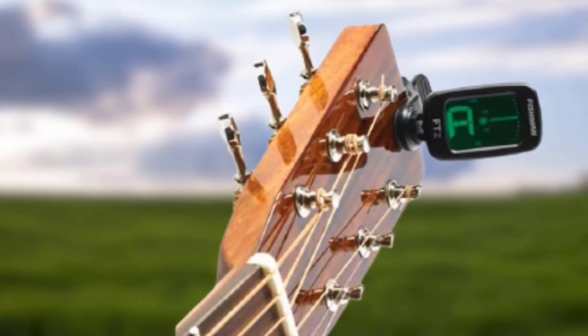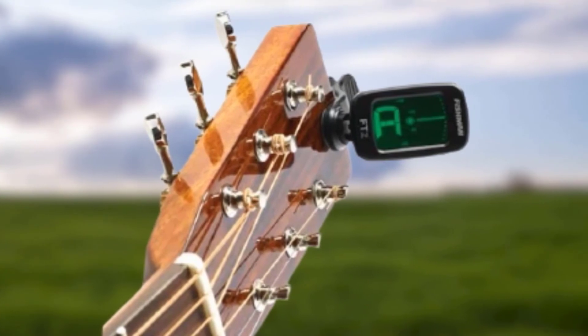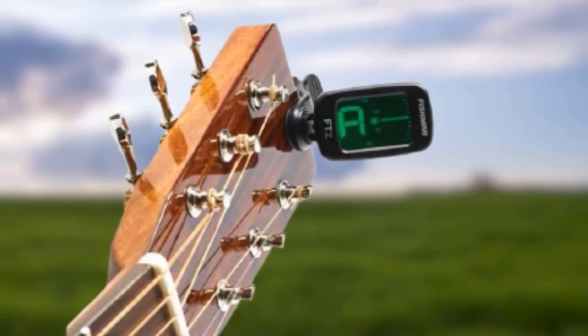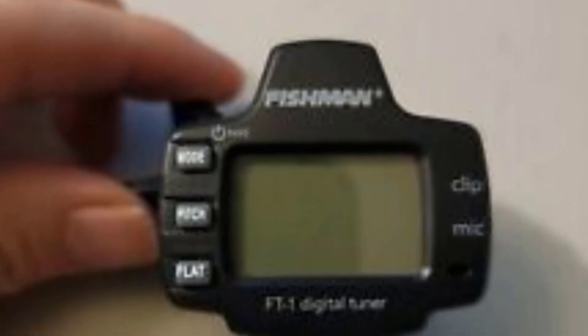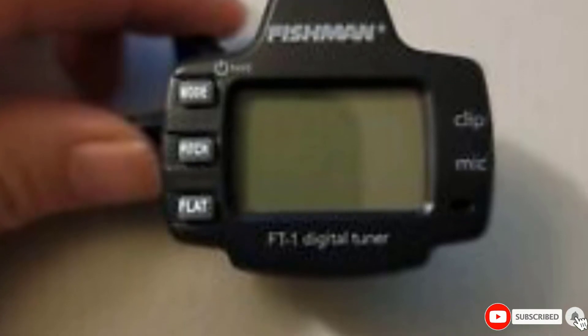The backlights light up red for sharp, amber for flat, and green when you finally get in tune. There are no assorted tuning modes here, which will be a boon if you're tired of fumbling with bells and whistles while on stage. Grab the Fishman ACCTUN FT2 and bid your frustrations goodbye.